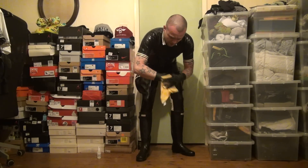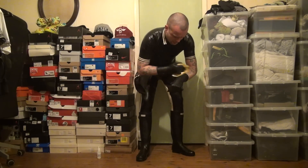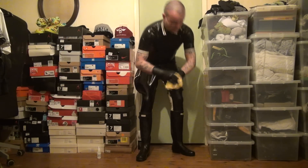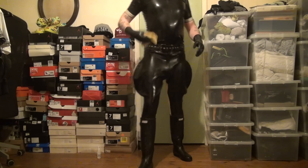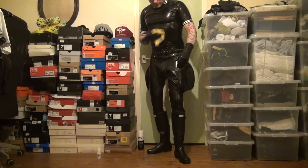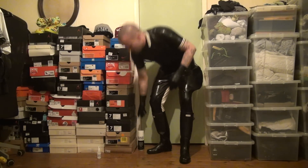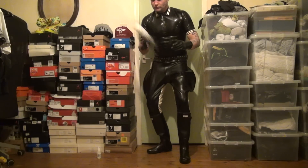I'll just wipe over the back of the gloves because they've been cleaned on the front. That's that. So you can already see there's a bit of a shine because we've cleaned them. Now it's time for the silicone spray.